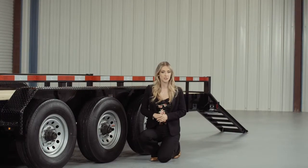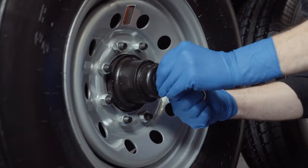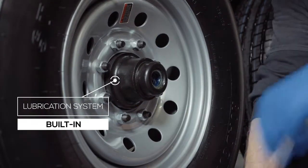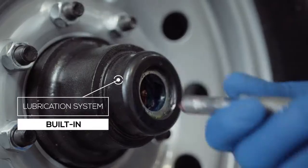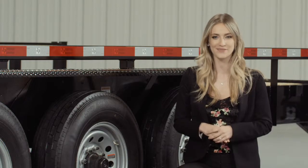One highly important standard feature on these axles is the convenient built-in lubrication system. To fill or top off the central grease reservoirs, you simply pop the hub's center cap off and fit a grease gun over the zerk fitting and fill. Simple and convenient.